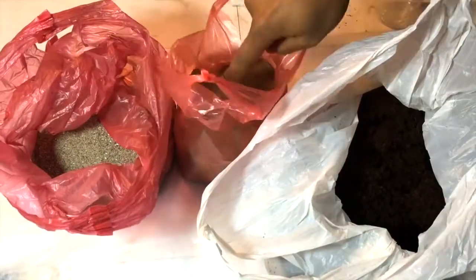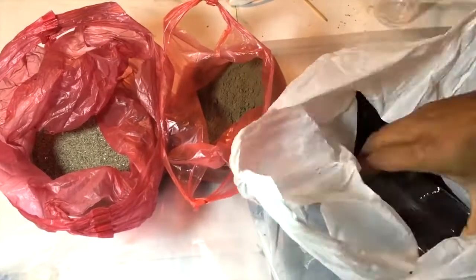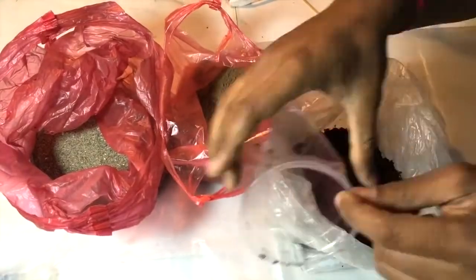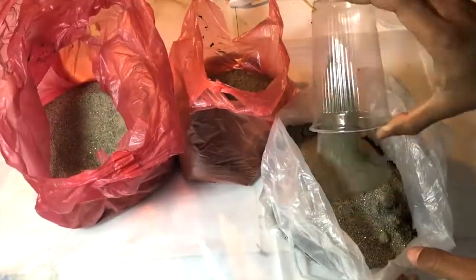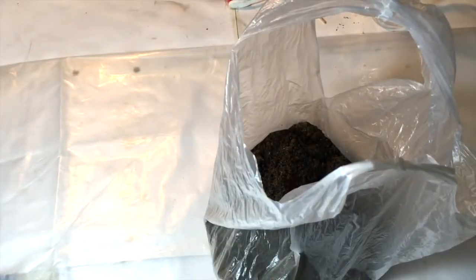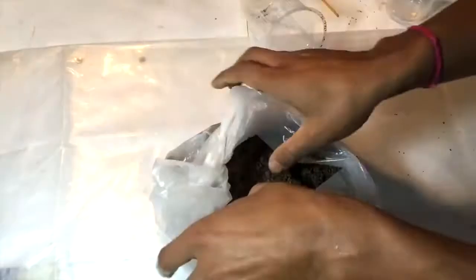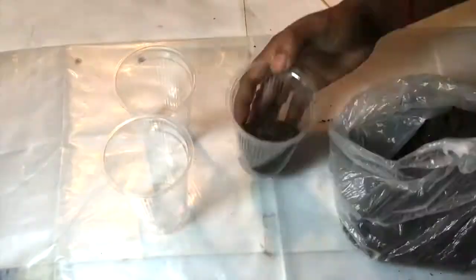Now I am making the mud ready for the germinated plants. I mix four parts of coco peat, one part of garden soil, and one part of sand, mixing that very well. I have used sand to make the soil loose, and coco peat is good for nurturing new plants — it is also a good medium for growth for every plant. I have prepared the cups to transplant those well-grown plants.